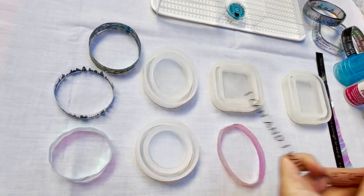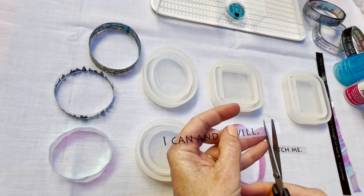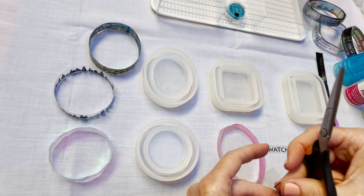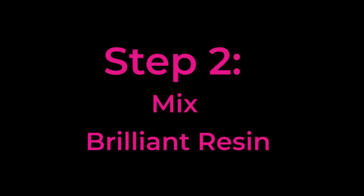On this strip the words were not lining up properly inside my mold, so I'll just cut them apart. This way I can move them wherever I want them to be. Step two is mixing your resin.